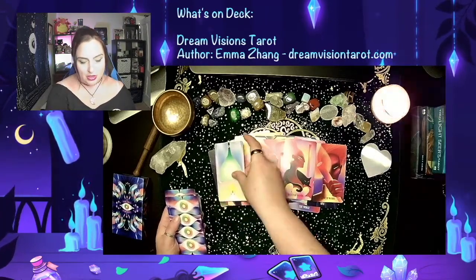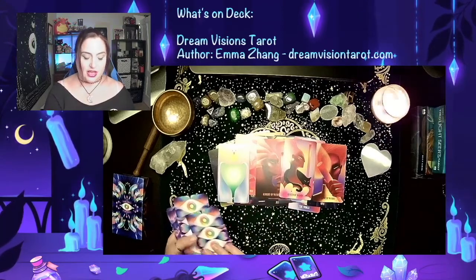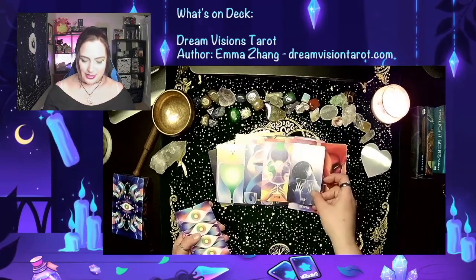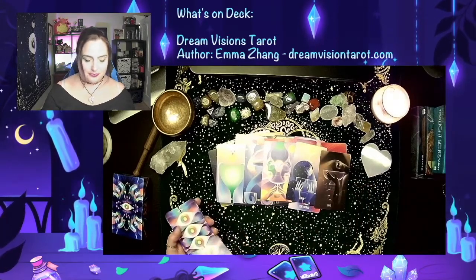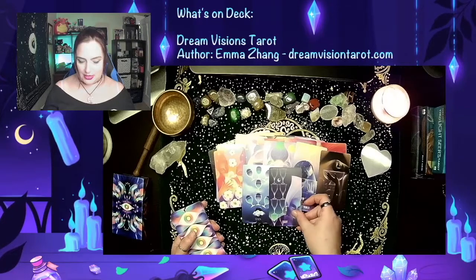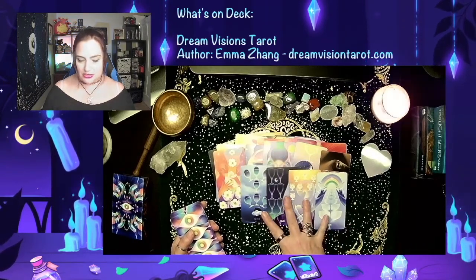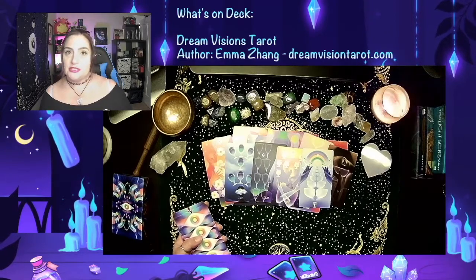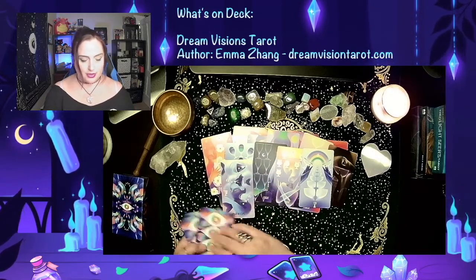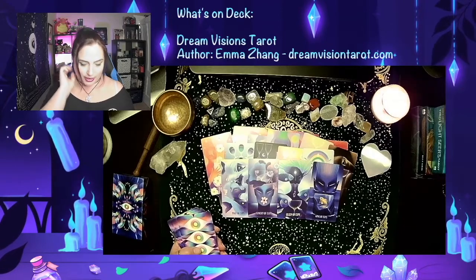Wands being fire, we then have Cups, which is water. We have the Ace of Cups, the Two of Cups, the Three of Cups — pretty colors — Four, Five, Six, Seven, Eight, Nine, and Ten of Cups. Water as an element is emotions, how you're feeling about things. Behind that we have the Page of Cups — these are court cards — and the Page, Knight, Queen, and King. Those are really pretty.